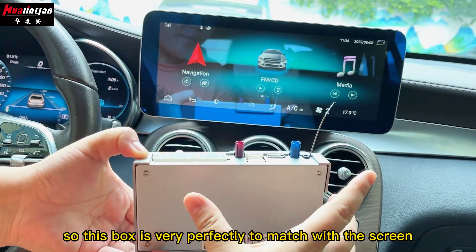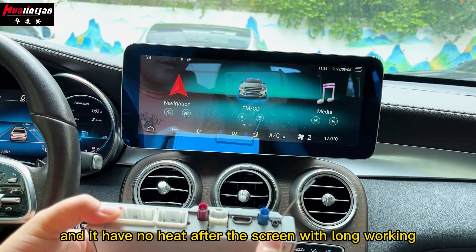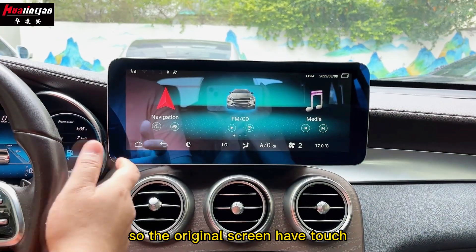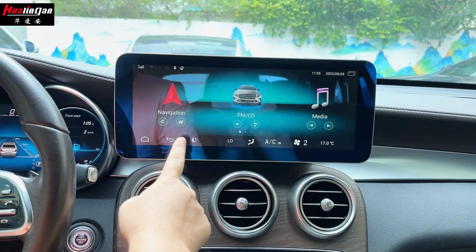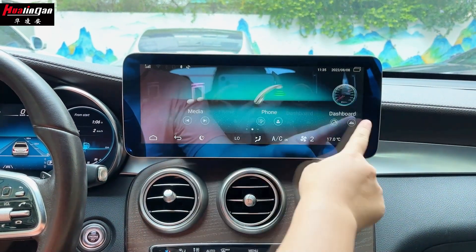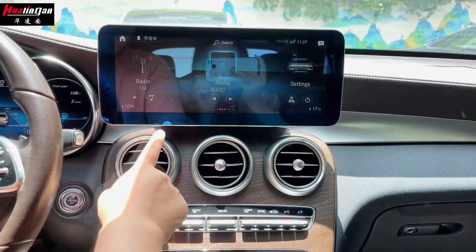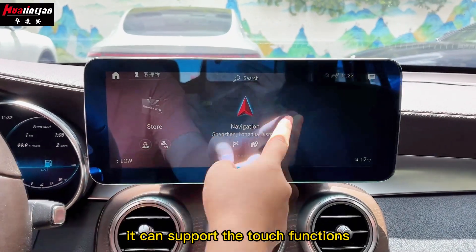This box perfectly matches with the screen and it produces no heat even after long working. The original screen has touch, and after installing the Android unit we can realize the touch functions. Through the radio button we can go to the original menu, and it supports the touch functions.